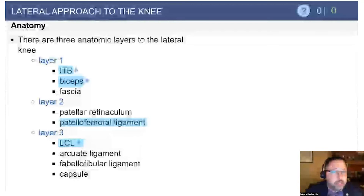Layers are important — I think that's the more testable question here. There are three layers. Layer one is the IT band and the biceps. The peroneal nerve is located posterior to the biceps tendon, and I'll emphasize that again in a later slide.